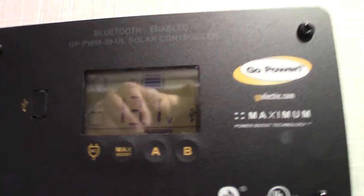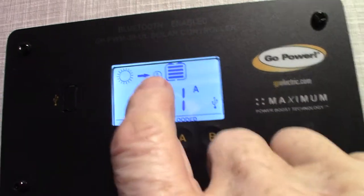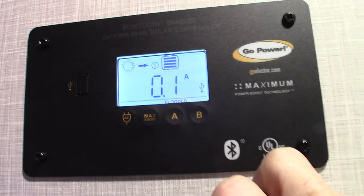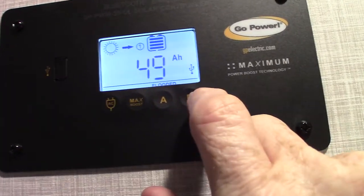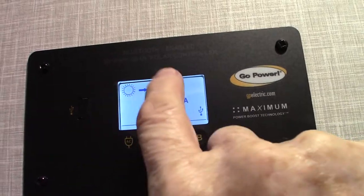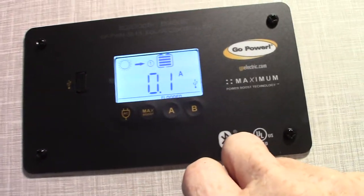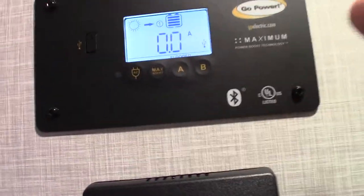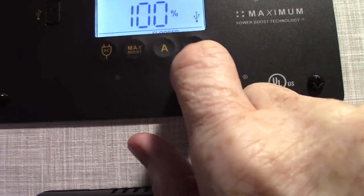This is your solar controller. It tells you you've got a flooded battery — two batteries wired together as one — putting out 13.4 volts. Right now the amp gain from the solar panel is only 0.1 because there's snow on the roof. It shows 100% charged and 49 amp hours available, with 13.1 volt output, which is just what you want. The sun icon pointing to the solar panel represents what's being gained and stored in your battery. Just press the B button repeatedly to cycle through the readings.